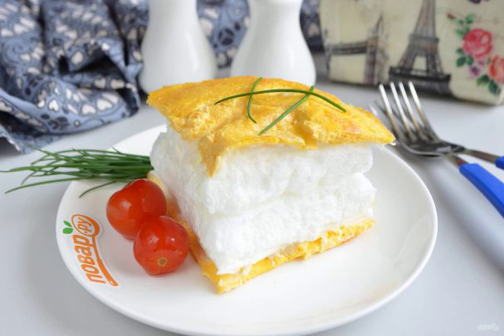In many French restaurants you can taste this dish. I suggest you cook it yourself at home — see how to make an omelette soufflé, and share your impressions.